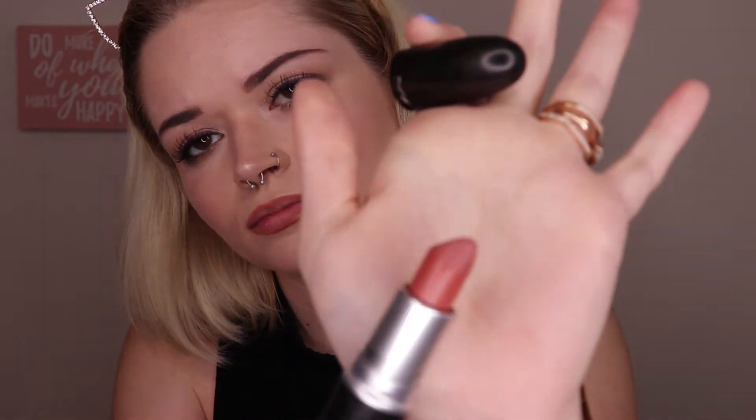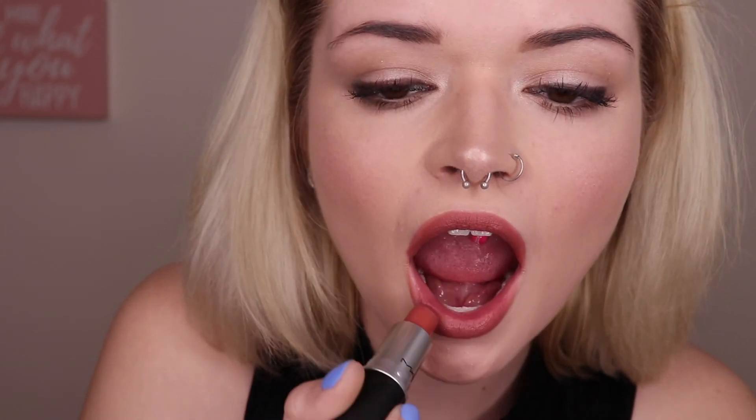I'll be filling my lips in with the MAC Matte Lipstick in the shade Velvet Teddy. And that completes today's look. I hope you guys enjoyed the tutorial, and I'll see you guys in the next one.